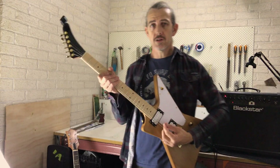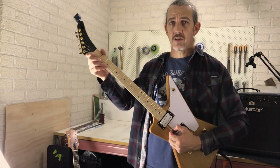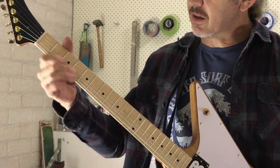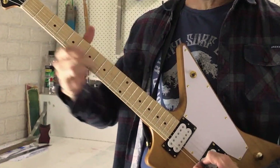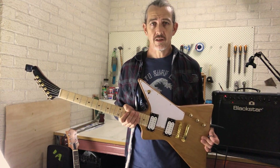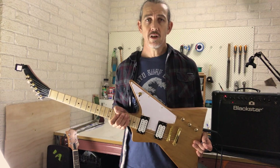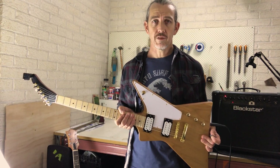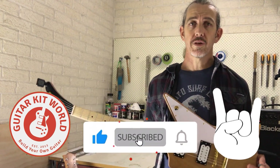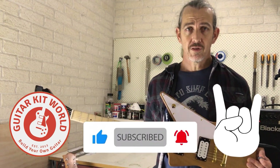The last thing is to check the neck itself — play up and down the neck, play each string and each fret all the way up and down. What you're looking for is any signs of fret buzz or dead notes. If you come across anything like that, you can adjust the amount of neck relief or adjust the action to counter it. That's the end of the project — I hope you've enjoyed building your guitar as much as I have. Thanks for watching.